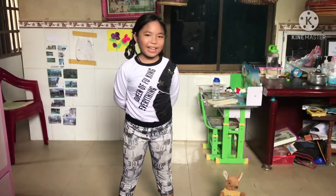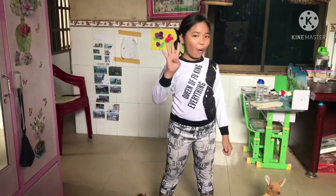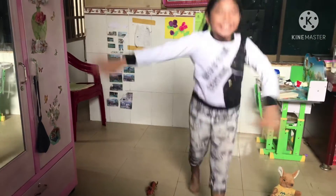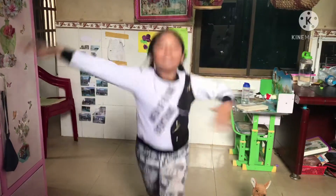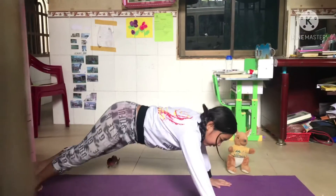Next up is ready in five, four, three, two, one, go! Two, three, four, five, six, seven, eight, nine, ten! One, two, one, go!